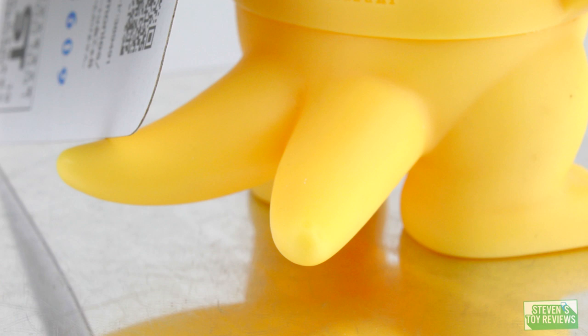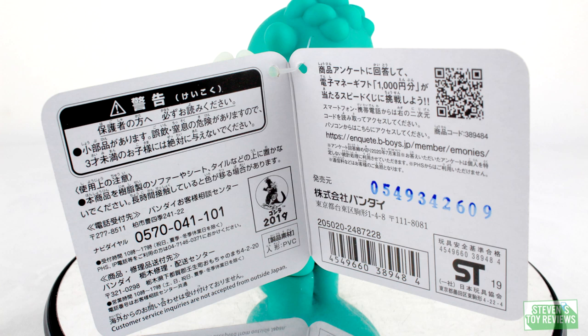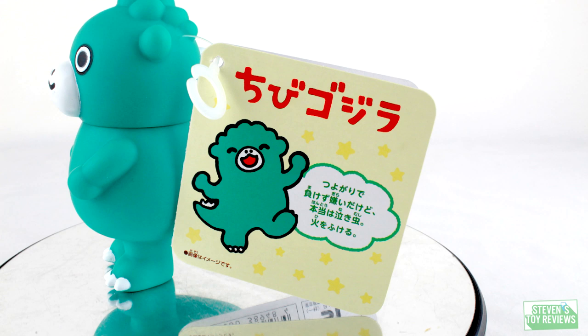Now let's take a look at the tags for all the figures. They're pretty much all going to be the same — the front of the tag has a picture of Chibi Godzilla, a bunch of Japanese text about chibi Godzilla, and on the inside there's all the legal mumbo jumbo, a reference to the Bandai Boys Division website, and trademark and copyright information — including the fact that there's no customer service outside of Japan. On the back of each tag there's actually a little bit of uniqueness — they show a picture of the kaiju along with a little blurb.